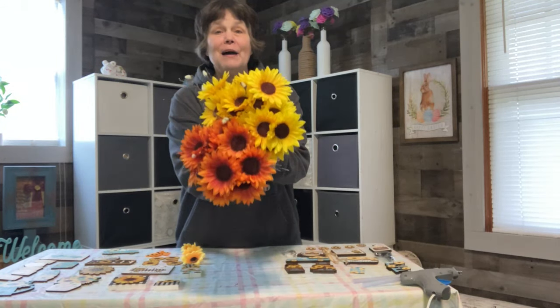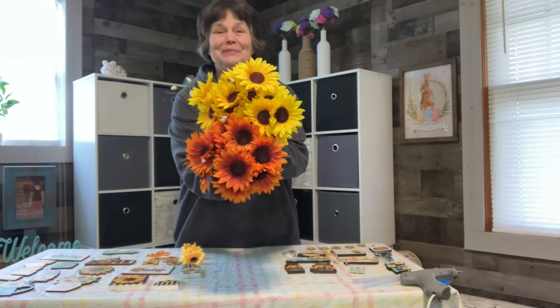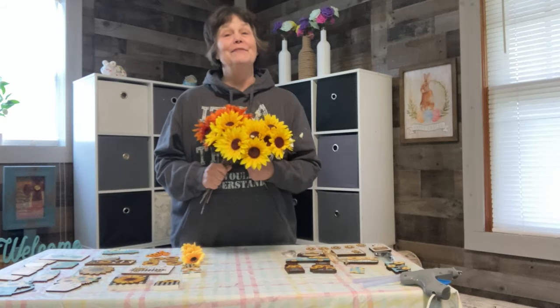Today we're going to be crafting with sunflowers in all of our crafting ideas that we have for today, so stay tuned. Welcome to Debbie's Smiley at the Saffy Place. I'd like to welcome you and thank you for stopping by. Please consider subscribing, liking, and sharing if you enjoy the content of this video.